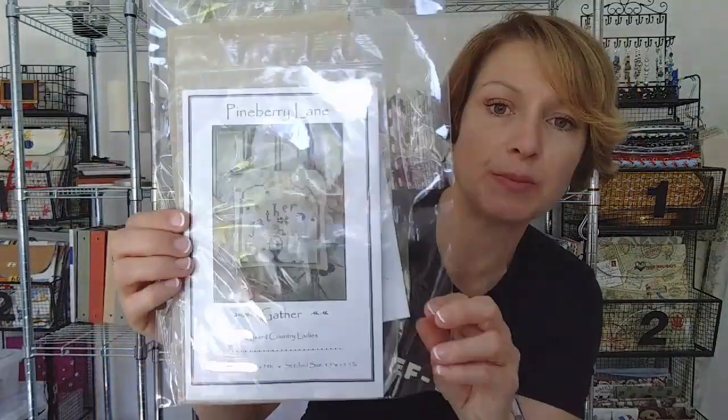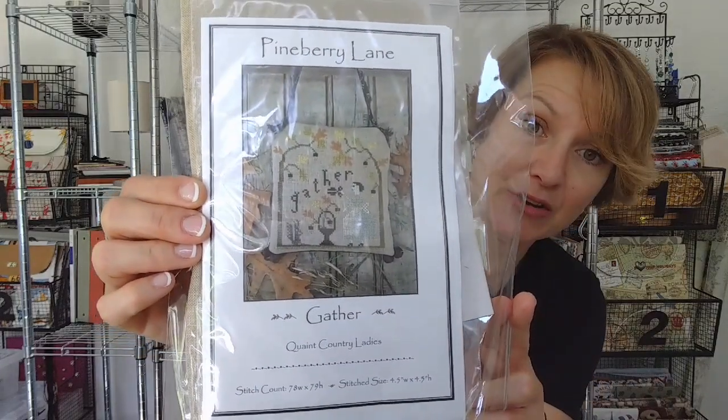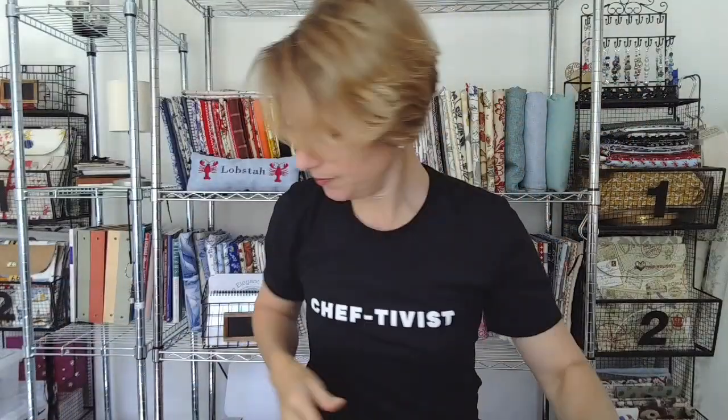This is from the Quaint Country Ladies, I believe — from Dying to Stitch in Virginia Beach, Pineberry Lane. I did the pillow that came last time, and this is a hanging gather. It's very nice — can't wait to start this. Of course it comes with a kit with everything in it. And I'm also a member of the Erica Michaels All About Berries Club, also from Dying to Stitch in Virginia Beach. This is the Give More, a Quaker Wisdom Berry. Erica Michaels can do no wrong — so wonderful.